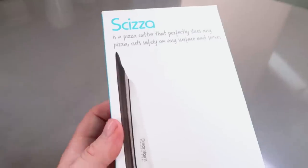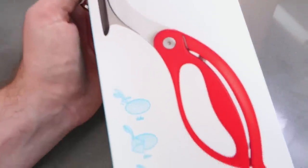Next is the Scissor — a pizza cutter that perfectly slices any pizza cut safely on any surface and serves. Hands up in the comments: do you cut your pizza with a pizza roller, scissors, or just a knife and fork? When I was in college a lot of people cut their pizzas with scissors because they're students and they don't have enough money to buy a pizza roller, so they'd rather spend money on something else.